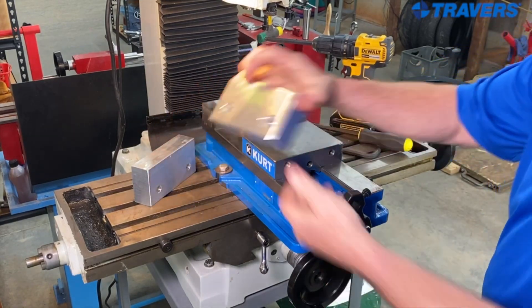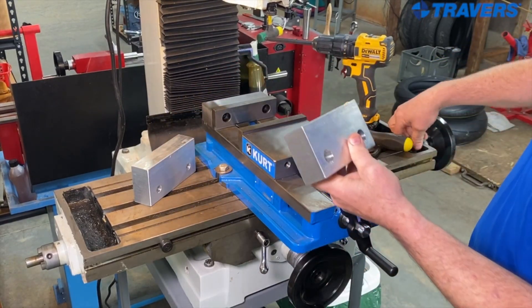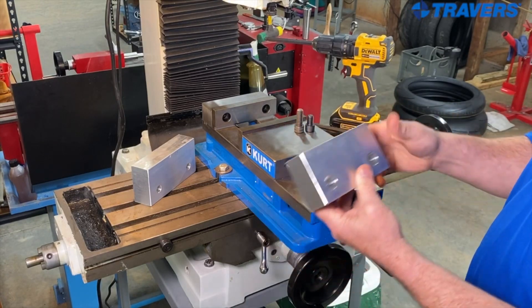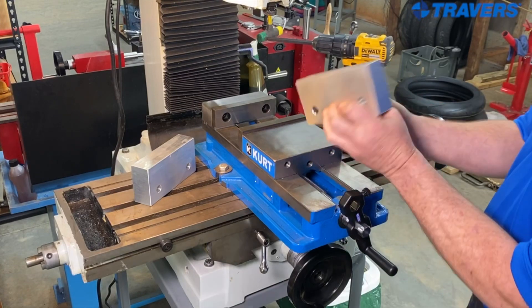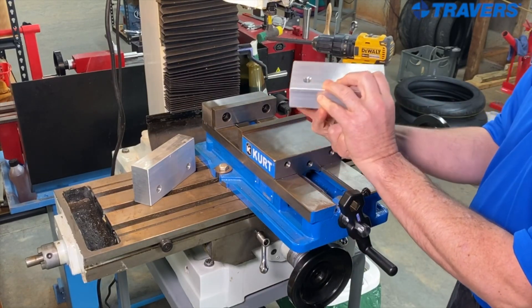By the way, when you're putting the soft jaws in, you're going to need longer screws for it, because the screws that come with the curb vise don't quite go through the jaw.